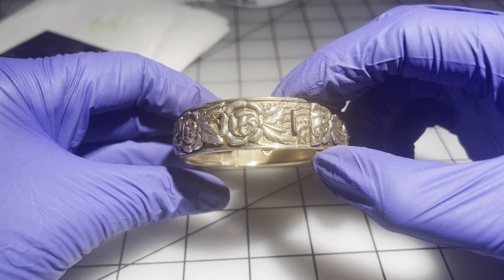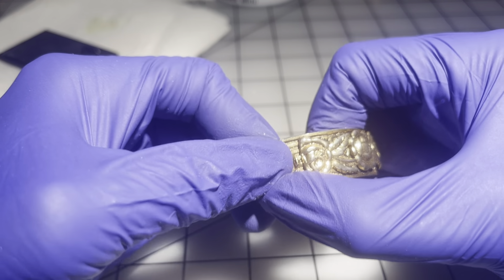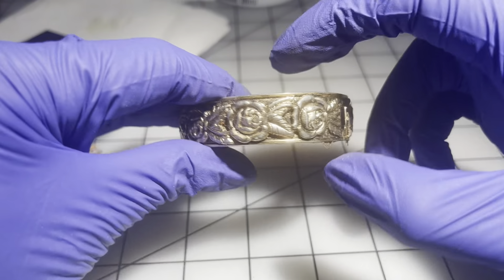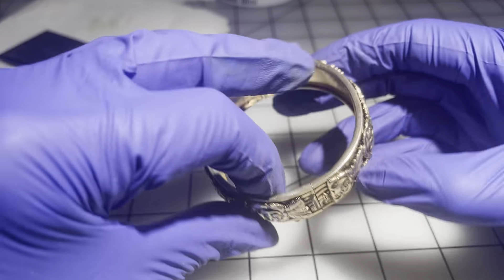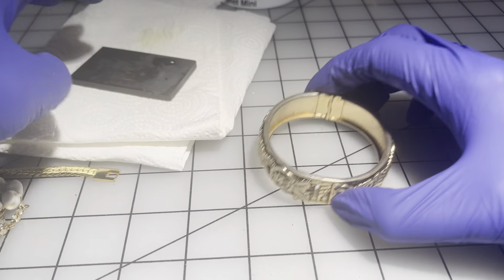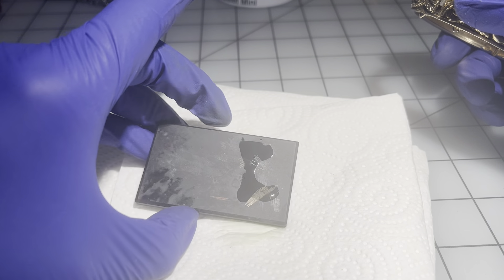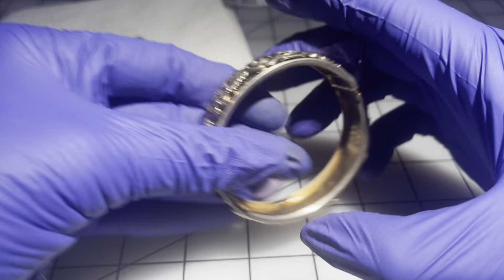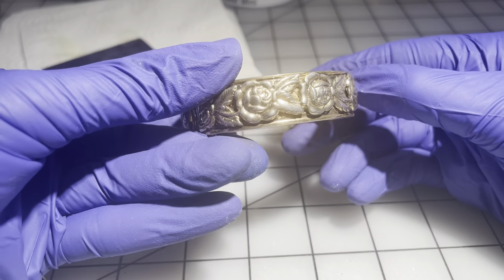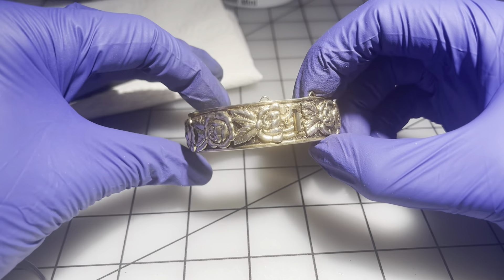Then we have one that looks vintage to me and very nicely made — it had a chain but no longer does. In great condition for its age, needs a little wipe down on the inside. Not magnetic and it's not testing as sterling. But it is gorgeous — I'm going to go $20 on this one. It's an awesome, beautiful vintage bracelet.